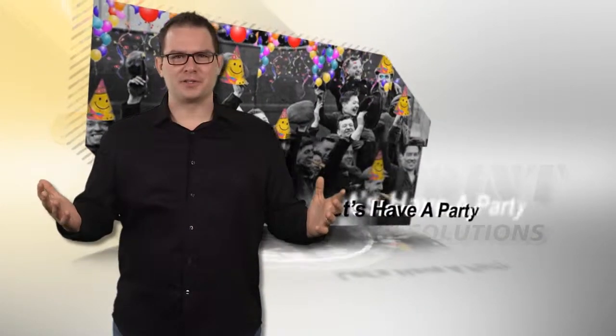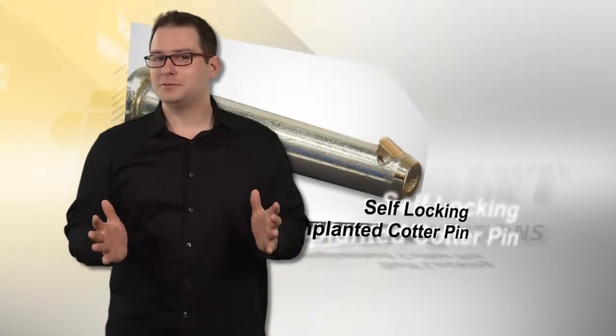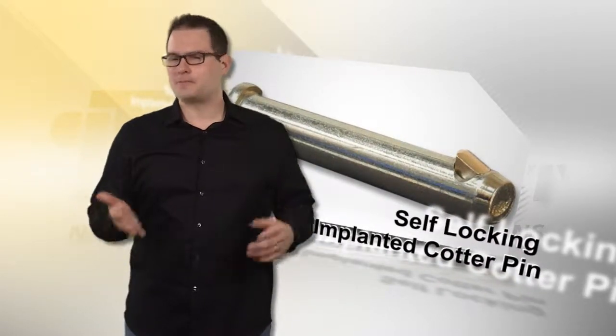We should throw a party over this news. Whether you choose to call it a Slick Pin or a Slick Pin, we're sure you're gonna love it. Contact us for a free sample today.